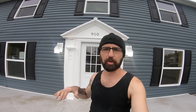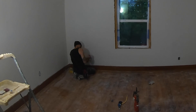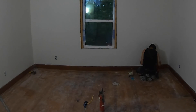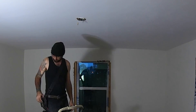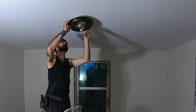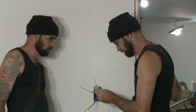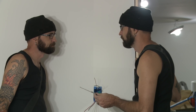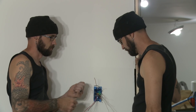Got the exterior lights to work. Now it can get all covered in dead bugs and spider webs and make it look like somebody lives here.